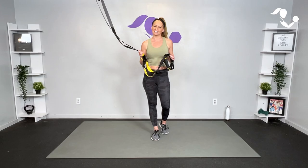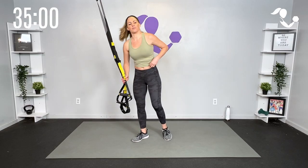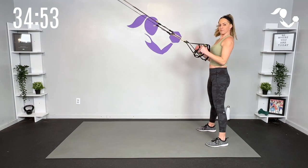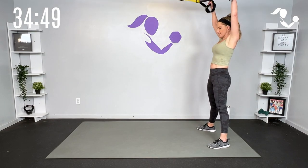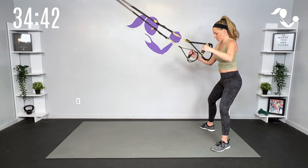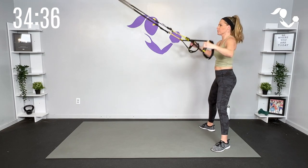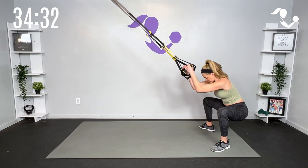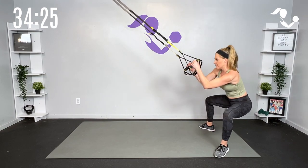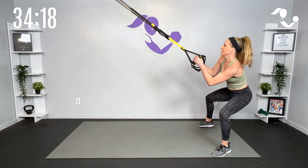Let's start with a quick warm-up. You can have those straps at a low or mid length. We're gonna start standing facing our anchor point and just sit low and open up those knees and hips — big raise to the top, sit low, raise to the top. I've got my straps at low or close to mid. We'll hold down here and open up the knees and hips, gorilla squat to really get those hips open and ready to go.